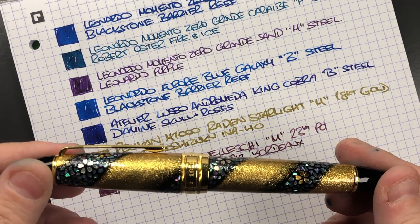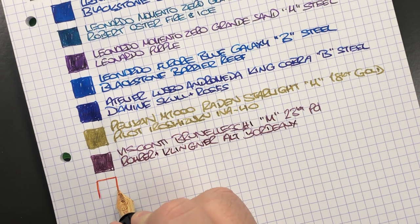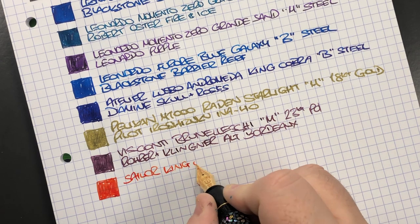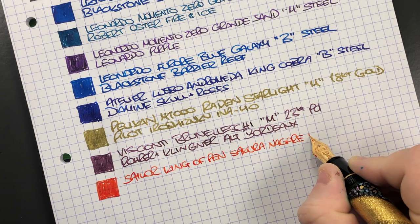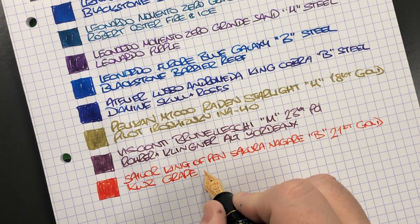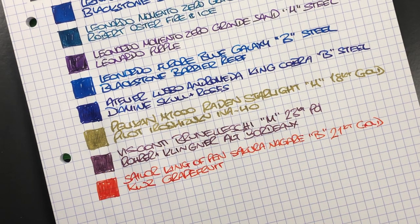Then we have the Sailor King of Pen Sakura Nagar. We'll do an ink swatch. It's the Sailor King of Pen Sakura Nagar in a broad 21-carat gold nib, inked with KWZ Grapefruit — which I know doesn't match the pen, but it's an ink I put in when I got both at the London Pen Show and I absolutely love it.